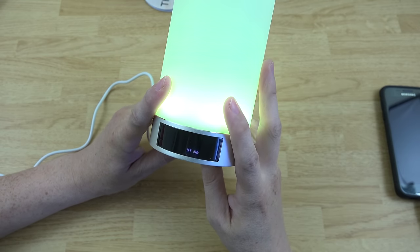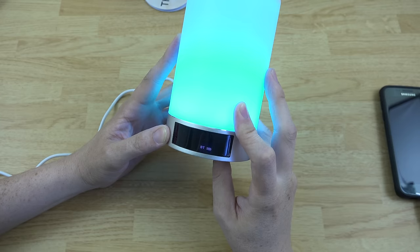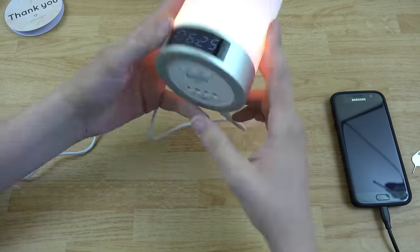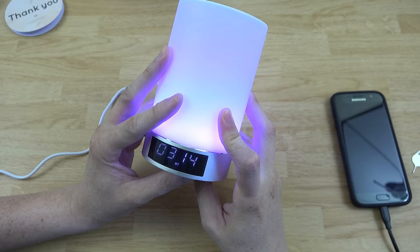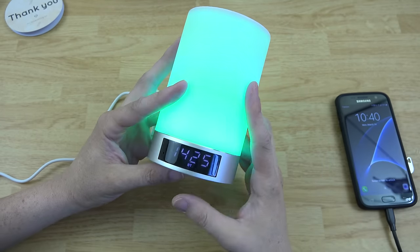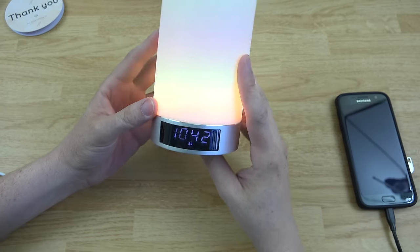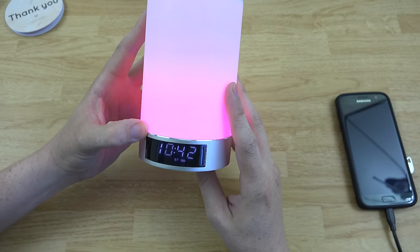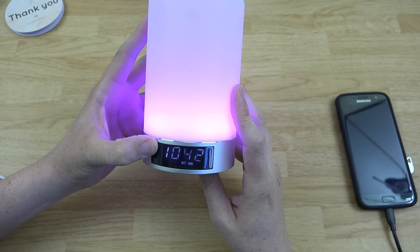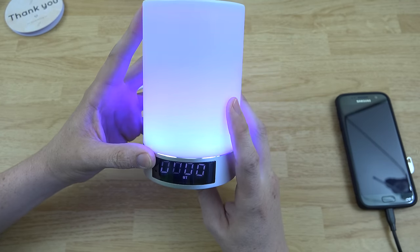Let's go ahead and adjust the time and stuff. It's 2016, April 14th, and I've set the time to 10:42. Now it's saved. That's cool — I've got it all set.